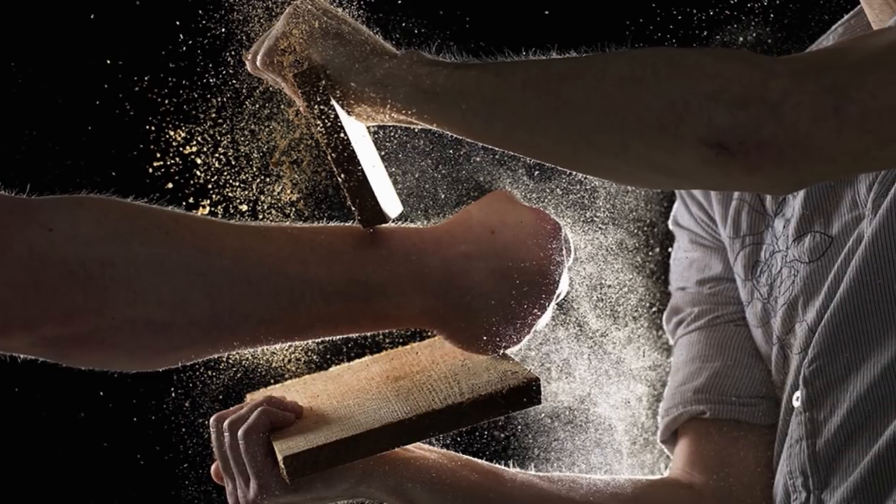The boards will splinter and afterwards we're sweeping up all these pieces of wood all over the place. These things — no mess. You break it, you put it back together, you do it again, over and over and over. That saves so much time and aggravation.